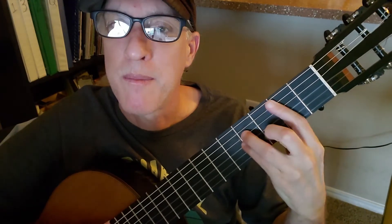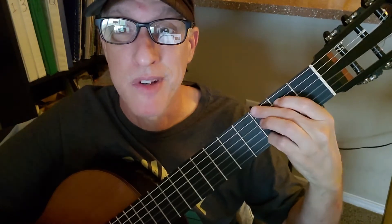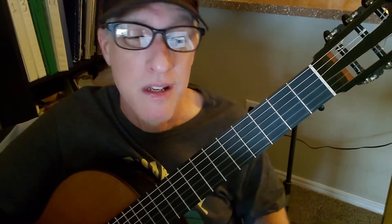This fingering of A makes it easier to get to other chords like G, D, and B minor, no matter what kind of B minor you're using. So there are advantages to that — even getting to an E chord is a little easier.